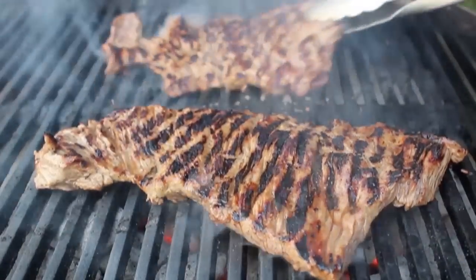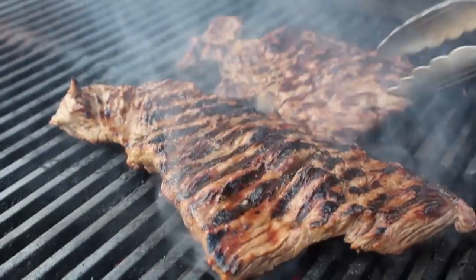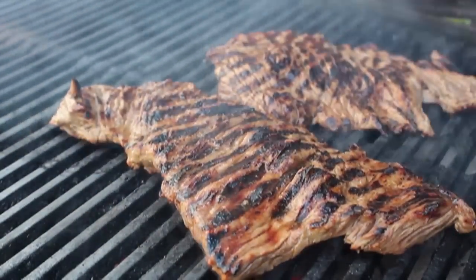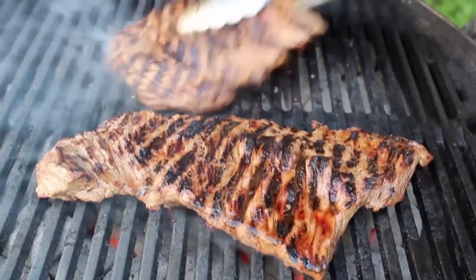After a couple minutes per side I'm kind of flipping them around and checking them until I think they're done. Similar to skirt steak, when that surface gets a little bit of shine to it — it starts to look a little sweaty — it's pretty much done. Right there, we're going to pull that off onto a plate.